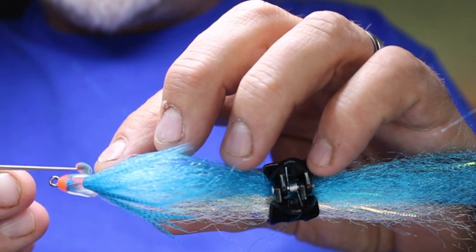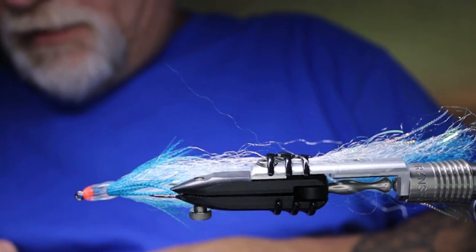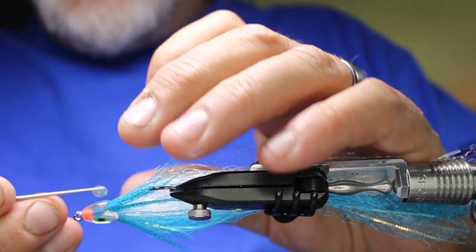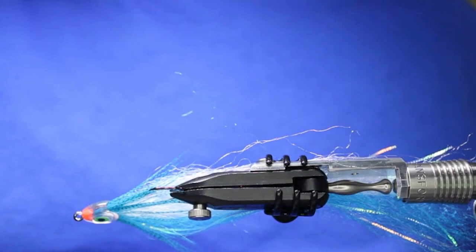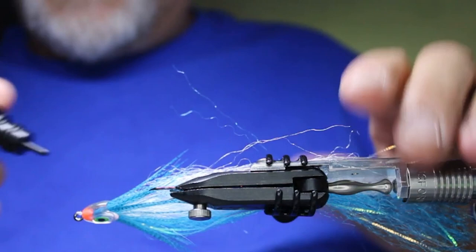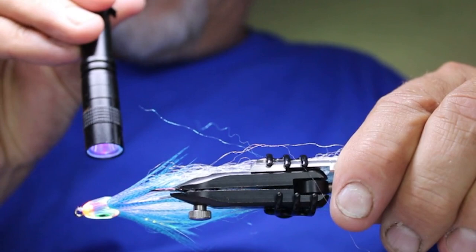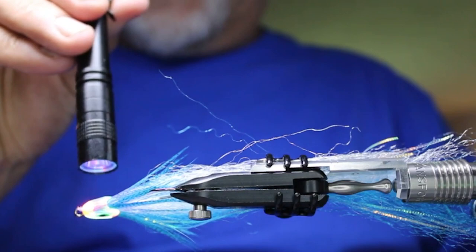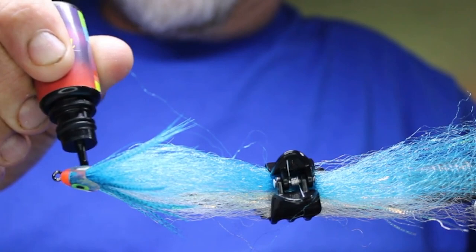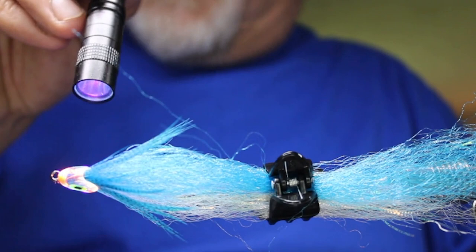There's one final step after placing the eyes. I take an inexpensive UV resin — this one I picked up on AliExpress — and put a dab on each eye, rubbing it around to make sure there are no bubbles, then hit it with your UV light. Do the same on the other side. You can use any UV resin — Golf, Loon, or whatever — though I save my better resins for body coatings.